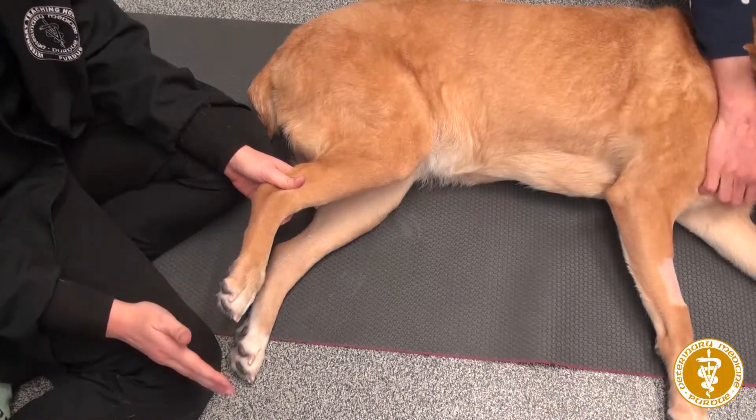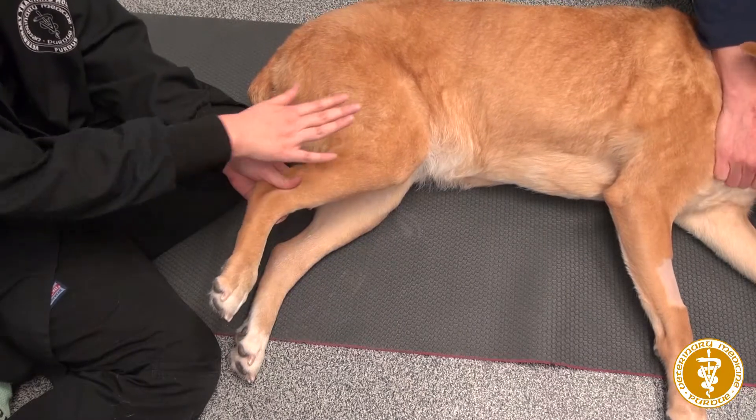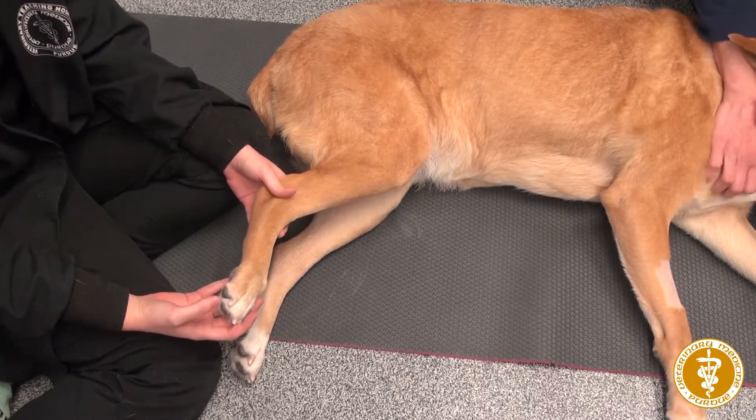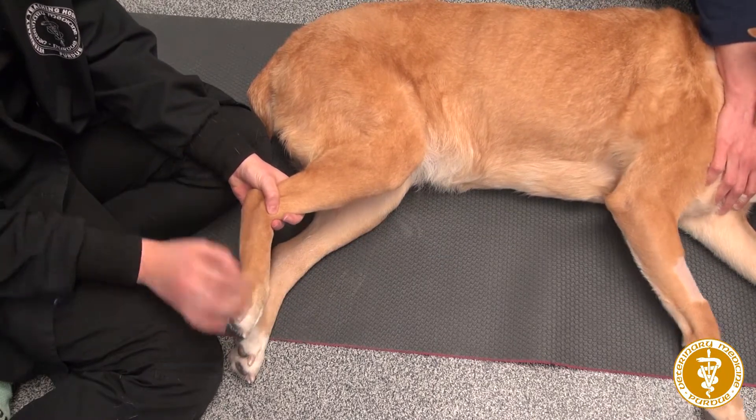I'm going to do some passive range of motion, and we're going to do flexion and extension of each joint up the leg. We usually do flexion and extension 10 to 15 times per joint.